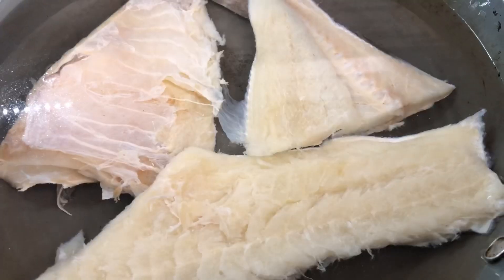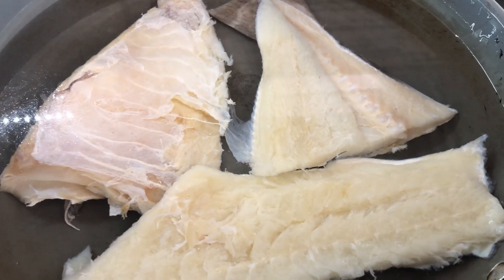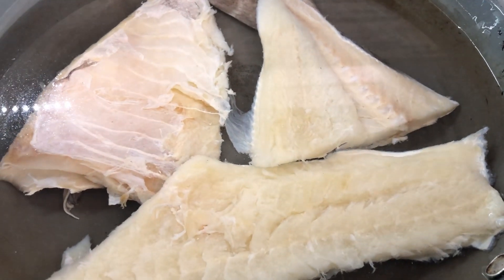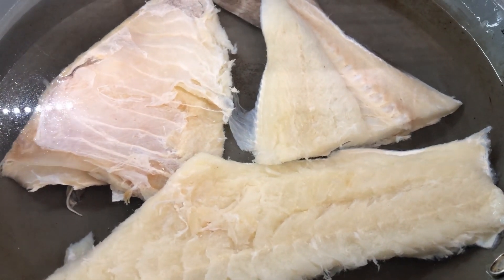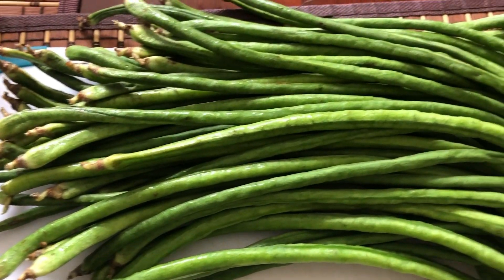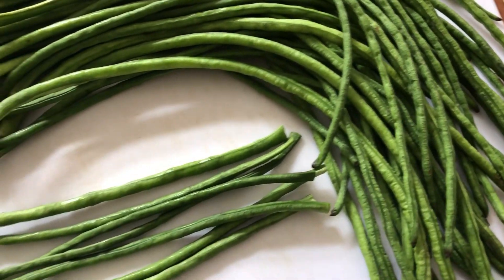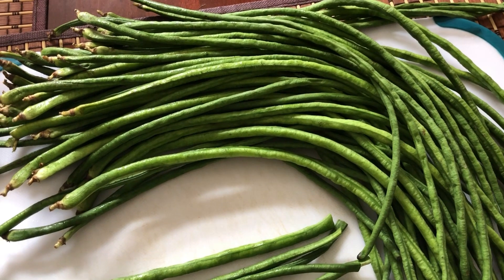After soaking the fish for an hour, I am gonna boil it some more to take out all that excess salt before it will be nice and edible in this bora. Here I have the fresh bora, or long green beans as some people may know it. I'm gonna cut these up into small pieces and then show you how I put it together.